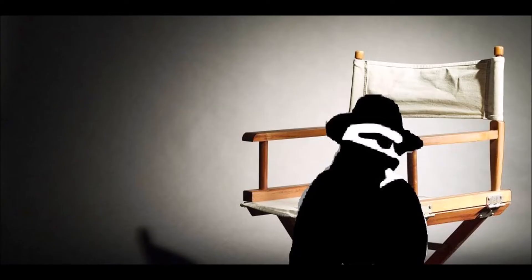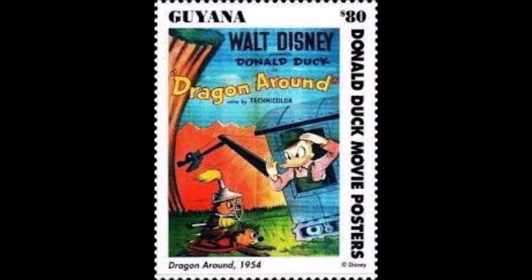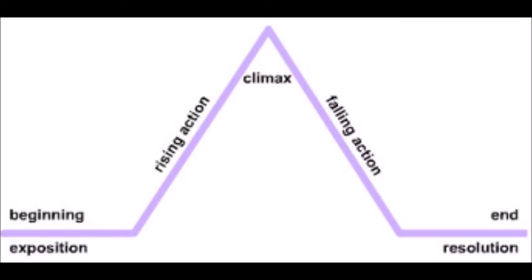Howdy everyone, it's me once again, the one and only Jordan, and today I'm still continuing my Disney movie marathon by reviewing one of the animated features. So here we go — it's a short one.